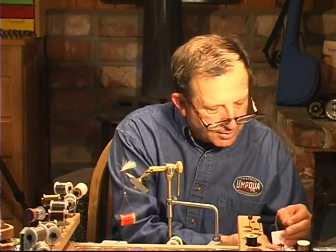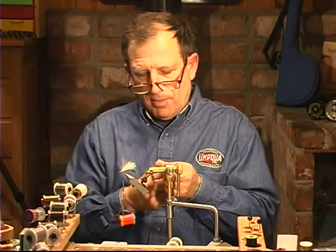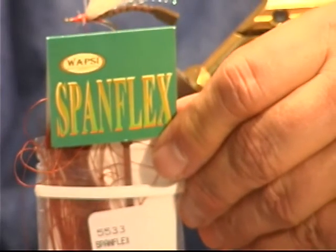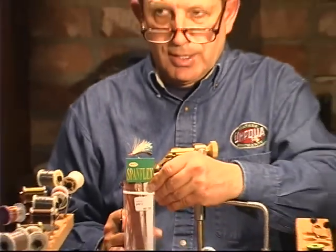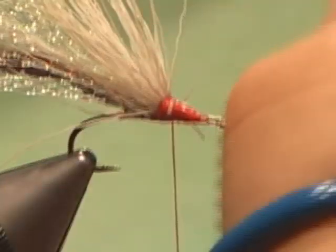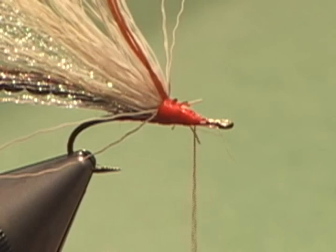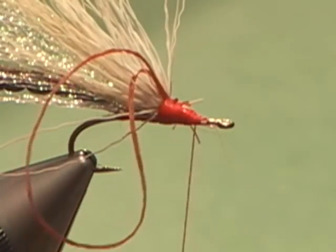We're going to tie the legs on — three of them — and we're going to make a little loop just like this. I'm using span flex: it comes in extra small, small, medium, and large. On this size fly, which is about a size 10, I'm going to use small or extra small; for the bigger ones, medium. Never use large. We're going to make a little loop and tie one in just like that. I have struggled to find a good way of putting these legs on, and I think this works about as good as any. Make sure your loop is a pretty good size because when you cut it, that's going to be the length of your legs. The idea is to keep these out of the way of the dubbing we've got to do.